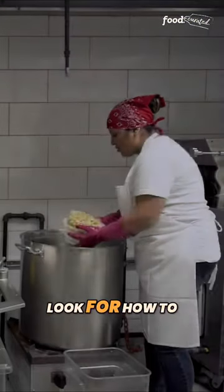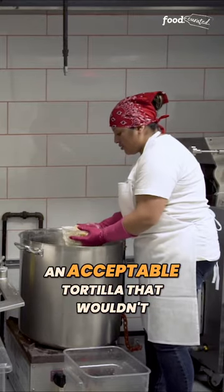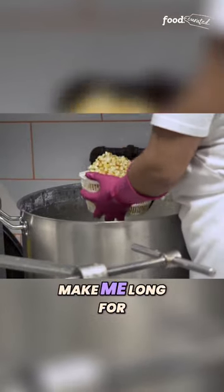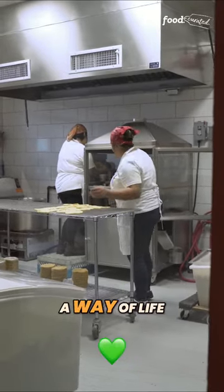I was trying to look for how to make a good tortilla in New York — not even how to make a good tortilla, how to make an acceptable tortilla that wouldn't make me long for tortillas back home so much. Masa in Oaxaca is a way of life.